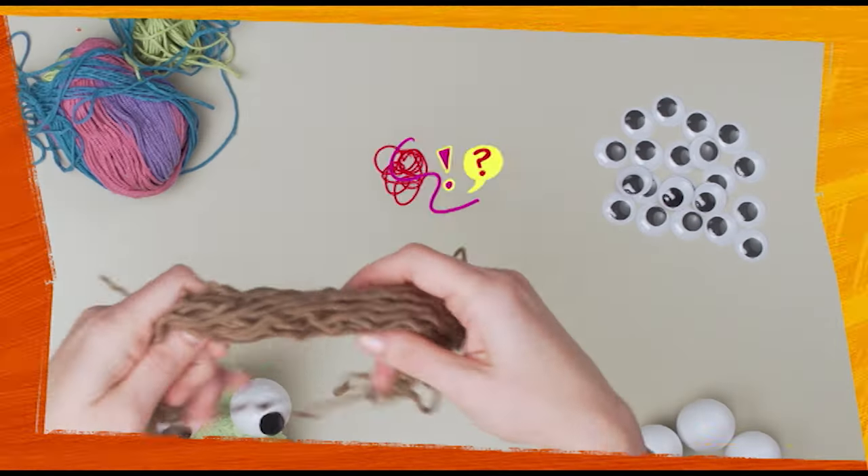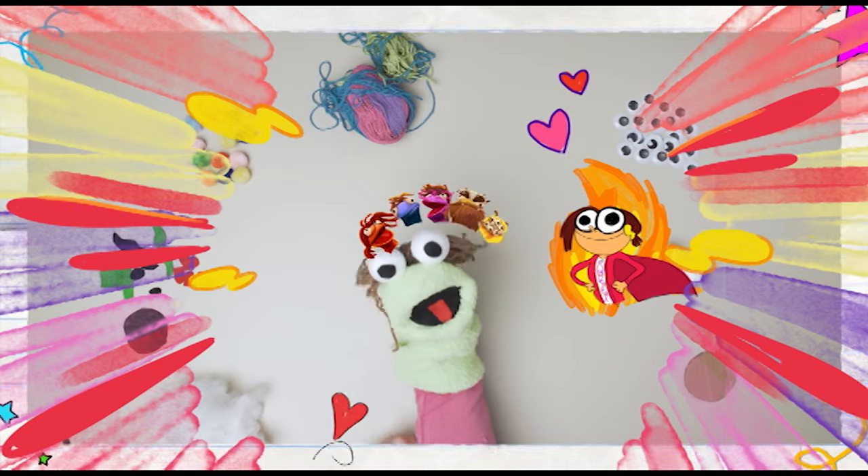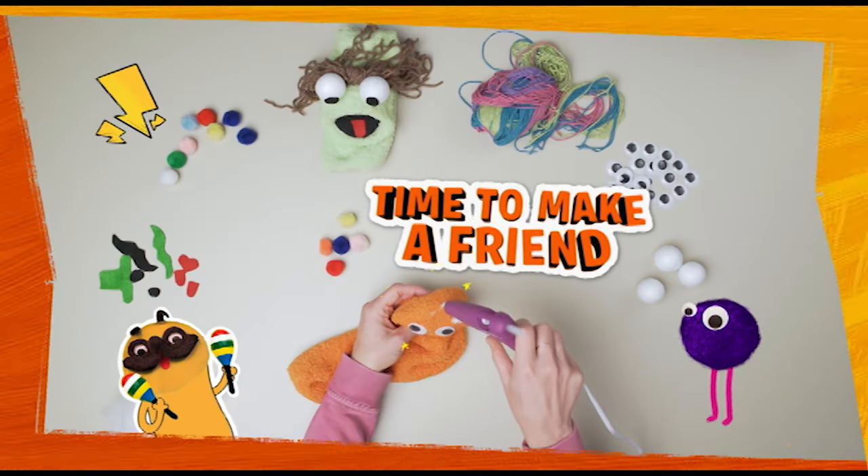Use twine to make the hair, but you could also use pom pom balls — you can get creative. I think it might be a masterpiece. That's genius. But what is a sock puppet without a friend?